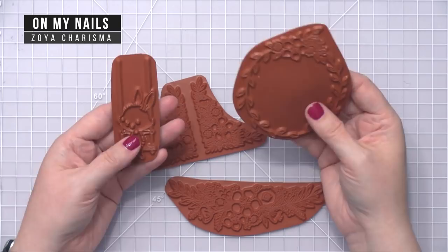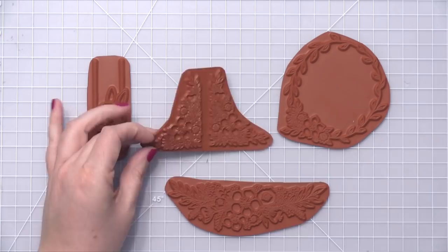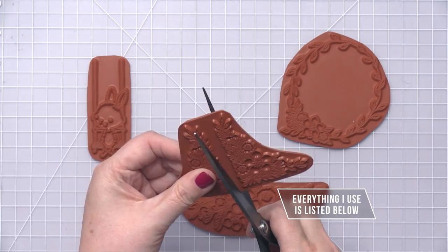Hi everyone, Kristina here. Welcome to another video at my YouTube channel and blog. Today I'm going to be using some new red rubber stamps from Purple Onion Designs. This is from the line of stamps from Stacy Yakula.